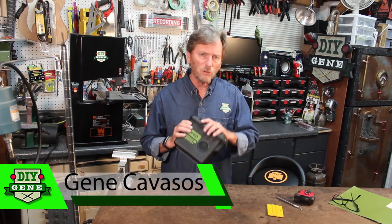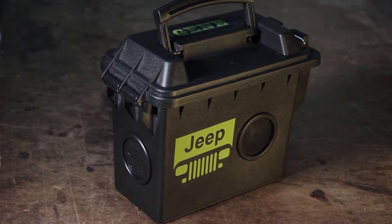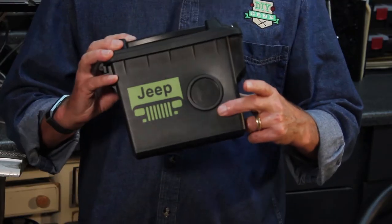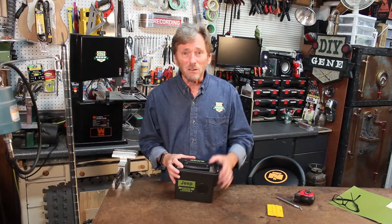Hi, I'm Gene Cavazos. I'm going to show you how to build this really cool Bluetooth speaker box using just an inexpensive plastic ammo box and a Bluetooth speaker kit from Rockler. It's quick and easy to build, so let's get started.